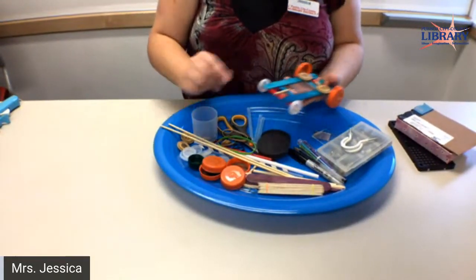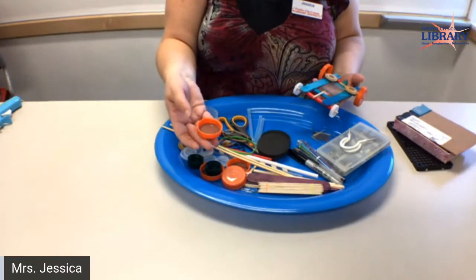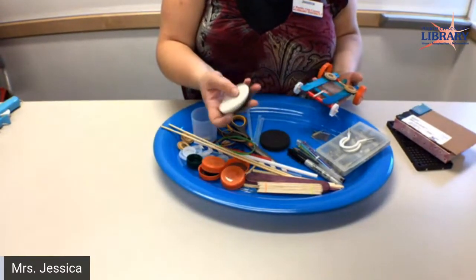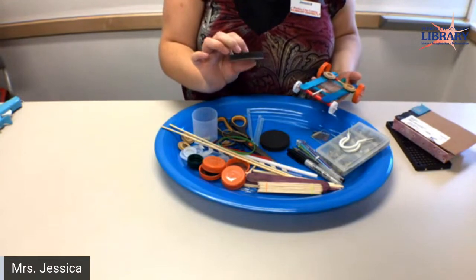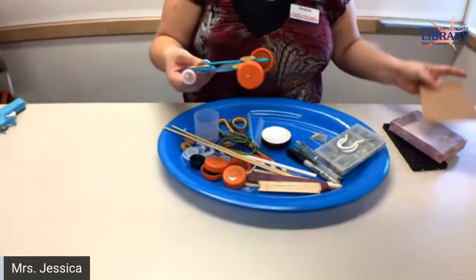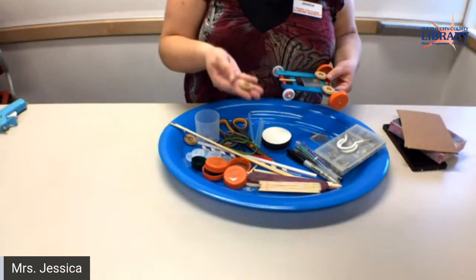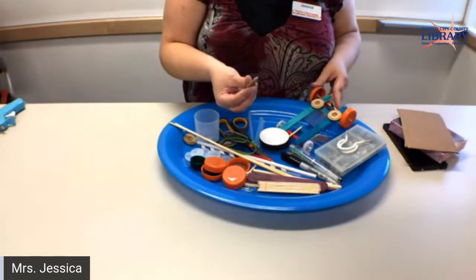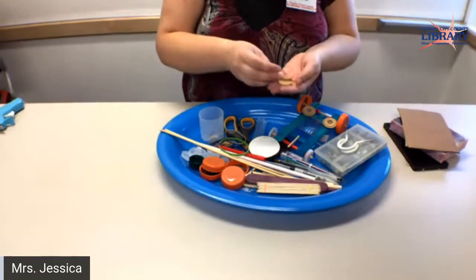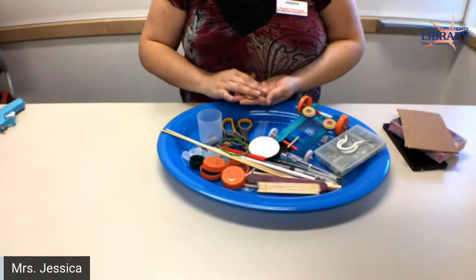Now for the wheels, you can use water bottle or Gatorade or whatever kind of soda lids. Or foam — I'm not sure how that would work, but it would be interesting to see. Or even cardboard; the thicker the better, probably, because of the weight you're putting on there. I have not tried this, but buttons might be an interesting thing — probably not one that's not completely round. You want something that's uniform and identical.